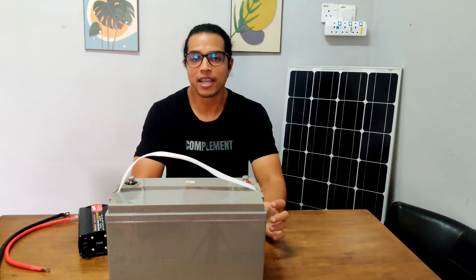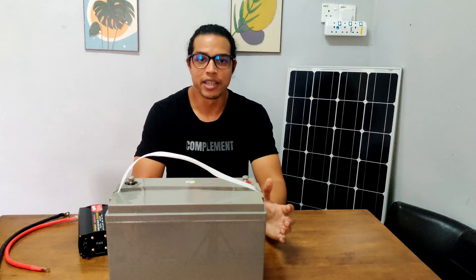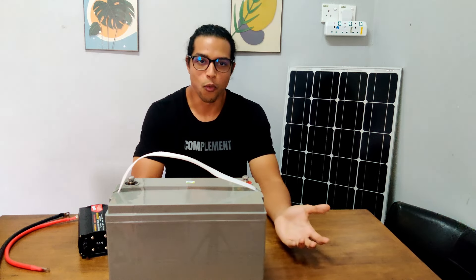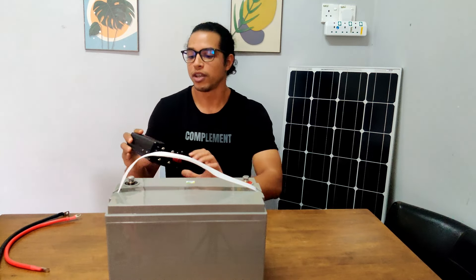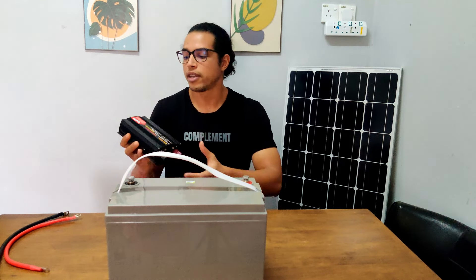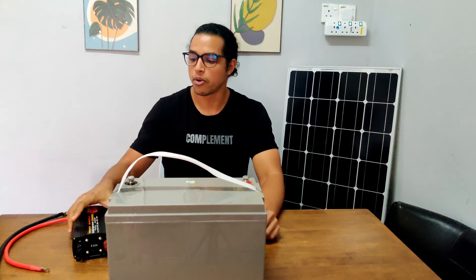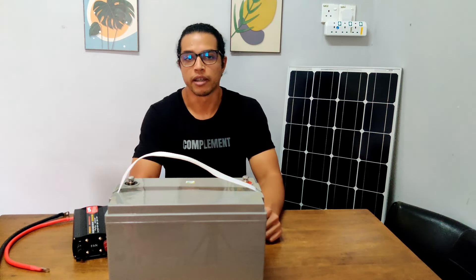This means that the inverter I use needs to have a peak wattage greater than 1440 watts. Luckily, I have an inverter here with a peak wattage of 3000 watts, so it's more than capable of supplying the power that could potentially be required by my fridge.